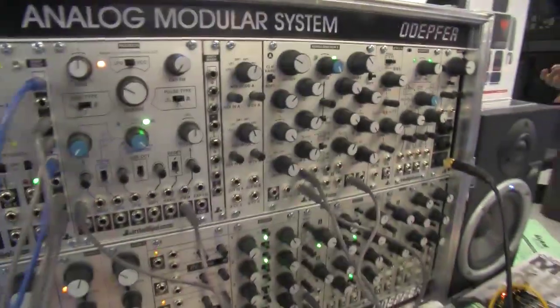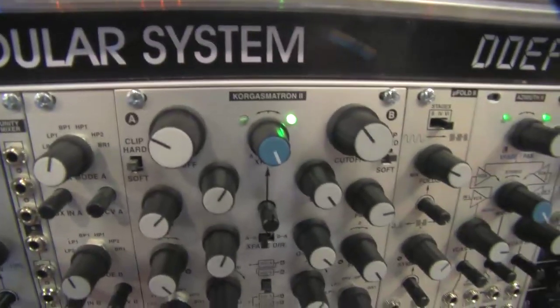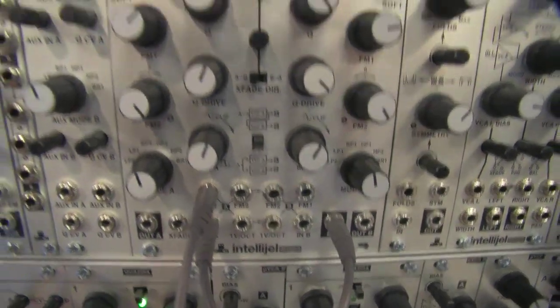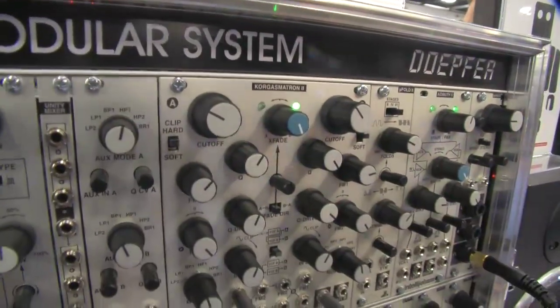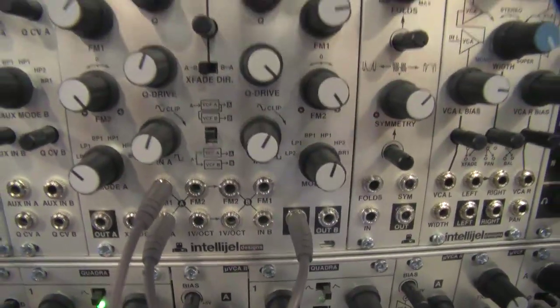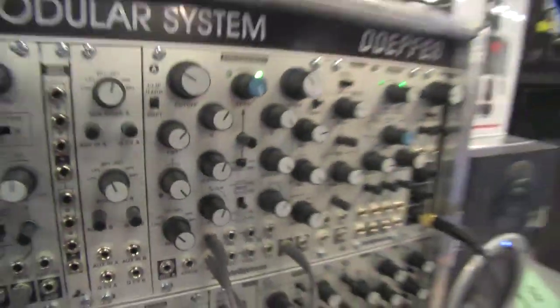Some have just been literally released — they're shipping right now — including the new Korgasmatron 2, which is a dual multi-mode filter based on the same transfer function as the Korg MS-20, but with completely different electronics that goes way beyond the sound of that. It has a crossfader picking the two sides so you can switch into different modes and morph between them smoothly. There are also different routings so you can have series or parallel between the two.